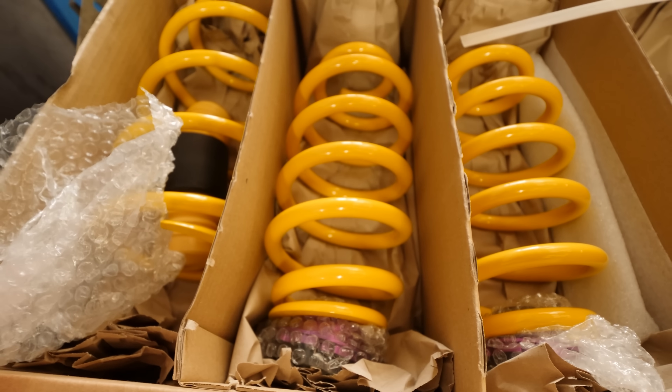These are more expensive than a normal set of lowering springs — they're about £300 more. But in my opinion, if you've got the extra money to spend on some height adjustables, then definitely do it.